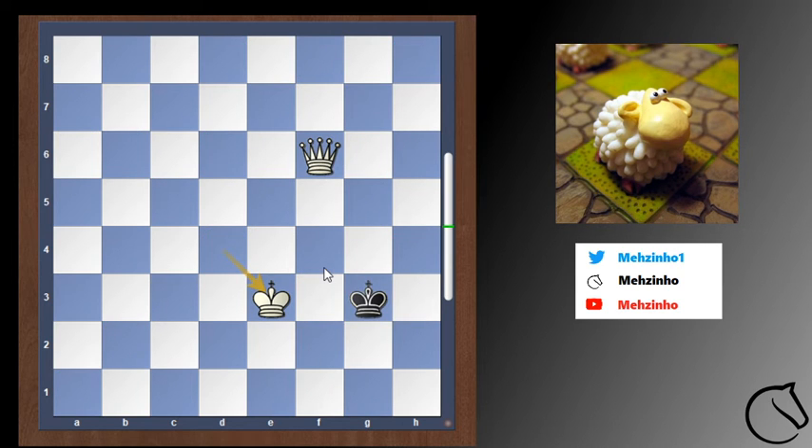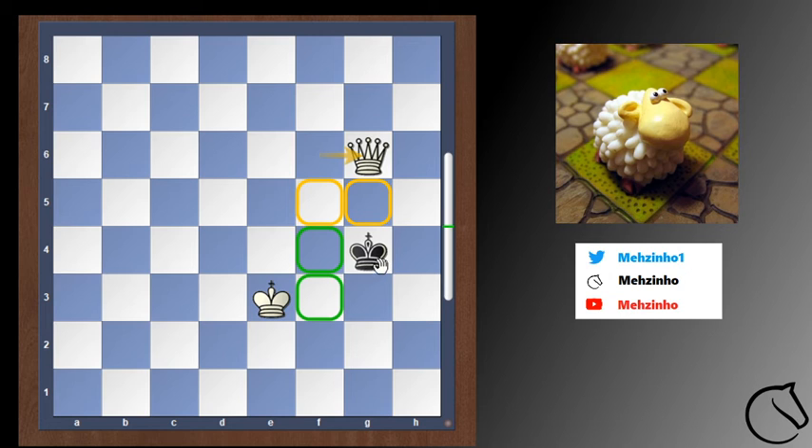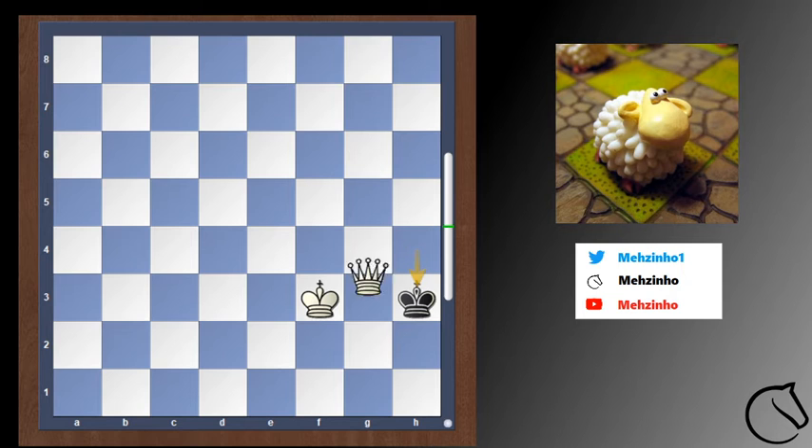Let's say black moves up to g4. Then we have check. Black notes that the queen also has control of f5, so black cannot escape. King to g4, king to f3, and after king to h3 — checkmate.